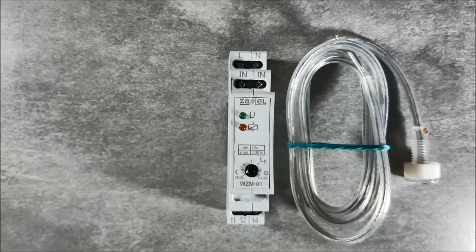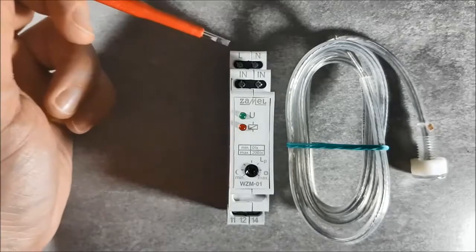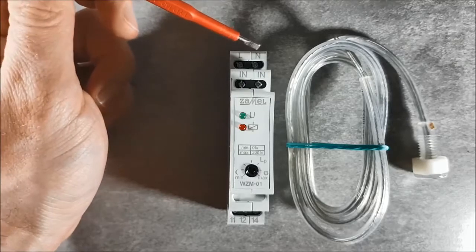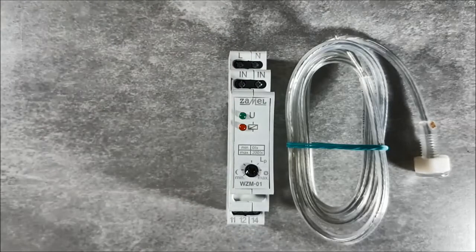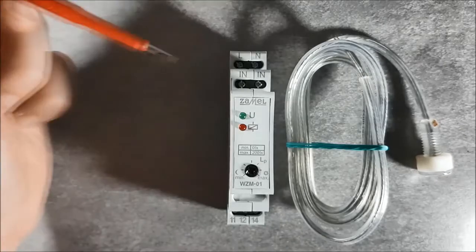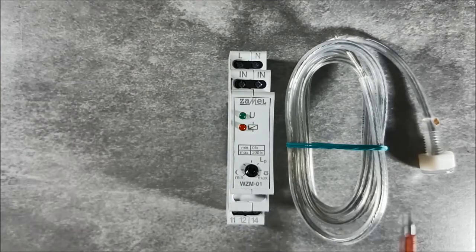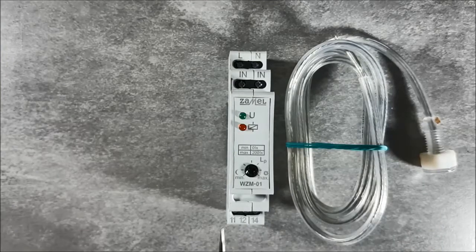The device has the following terminals: L and N for connecting the supply voltage. IN terminals for connecting sensor cables. Terminals 11, 12 and 14 are the relay outputs built into the device.